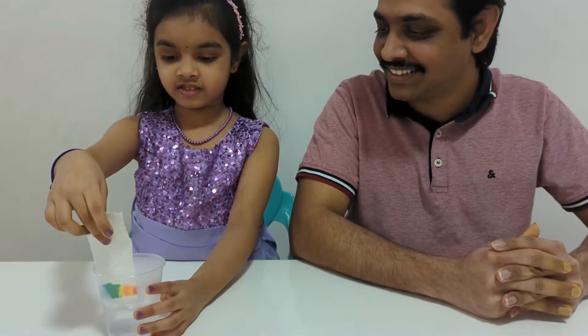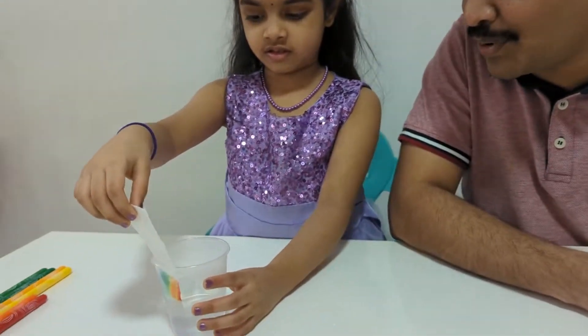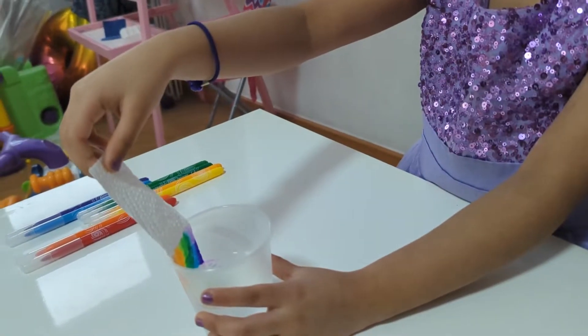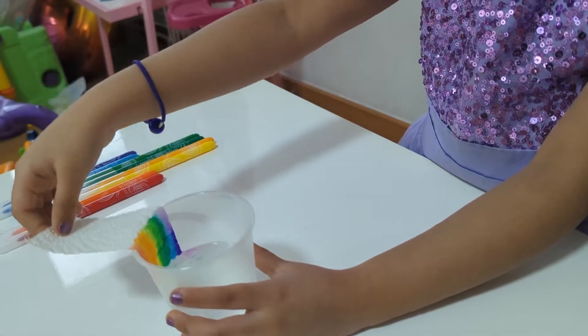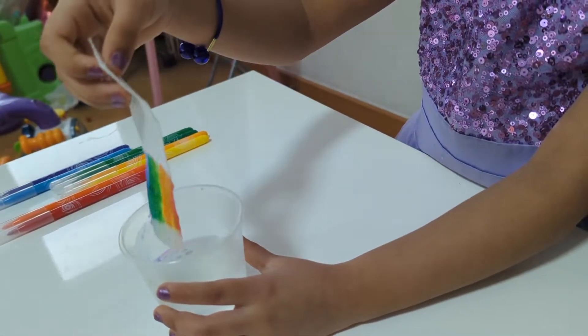Yes, it works! You dropped rainbow colored paper into water and the colors are just climbing up. I like it so much. It's just climbing up and up and up.